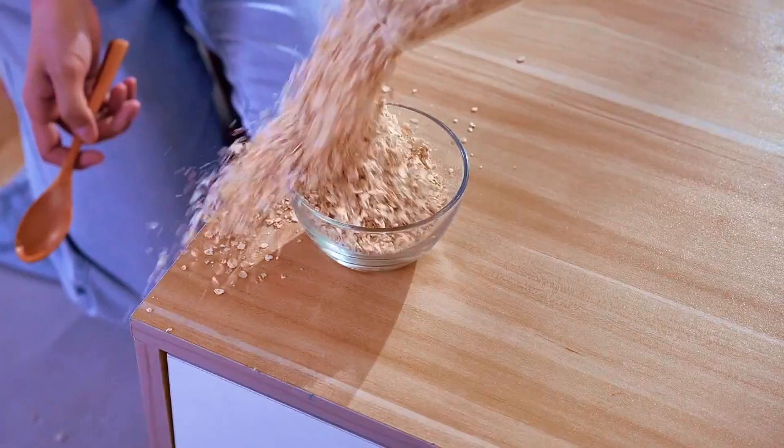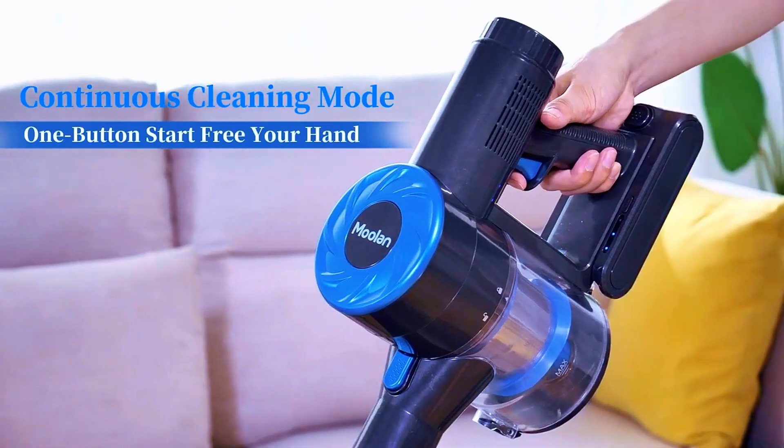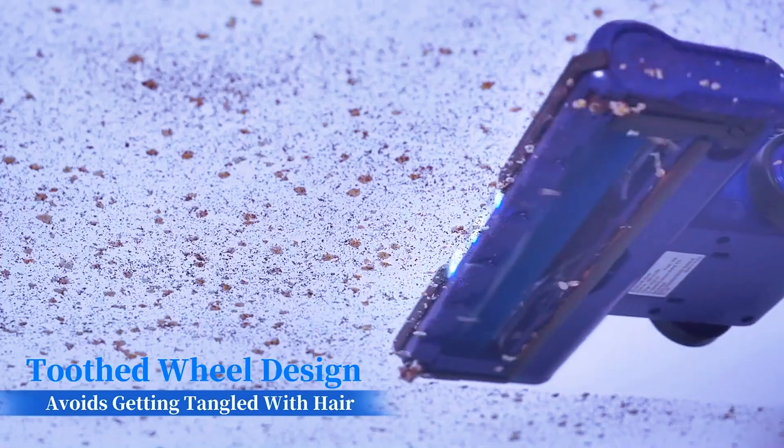Introducing the Mulan Wireless Vacuum, your ultimate cleaning companion. With a powerful 28 kilo Pascal suction, this cordless stick vacuum effortlessly tackles dirt and debris on both hardwood floors and carpets.